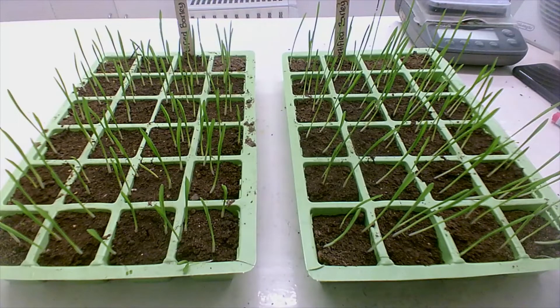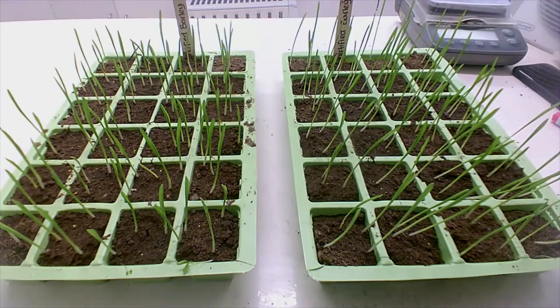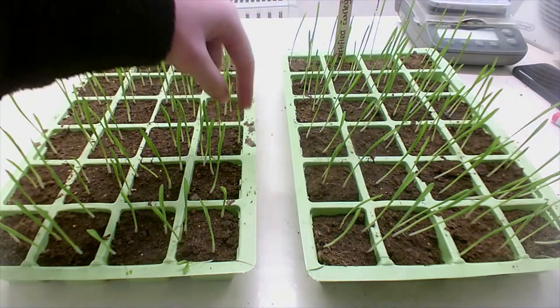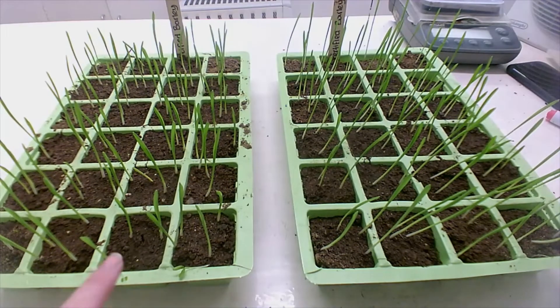So the first thing I'm going to do is count how many of each seed have germinated in the uncertified and the certified barley. There are 83 germinated in this one, and 91 in the other.